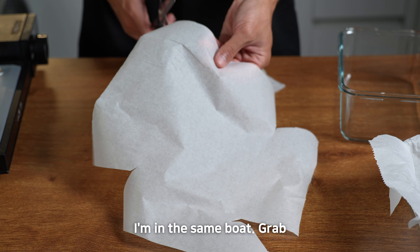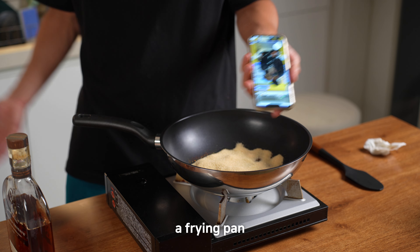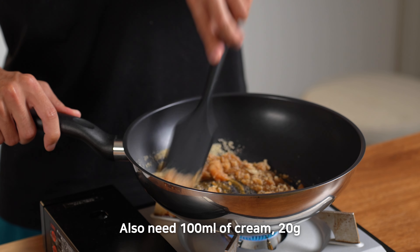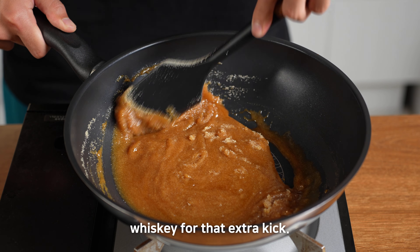Not the best at cutting? Don't sweat it — I'm in the same boat. Grab 200g of sugar and toast it in a frying pan over medium heat. You also need 100ml of cream, 20g of butter, and 50ml of bourbon whiskey for that extra kick.